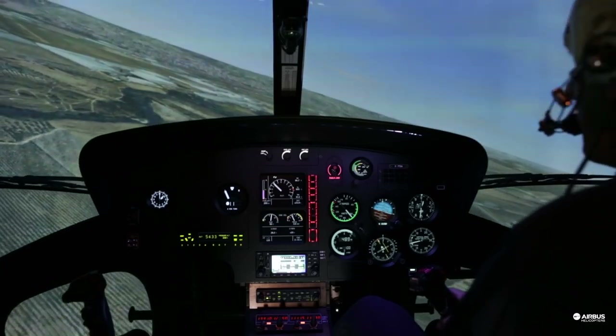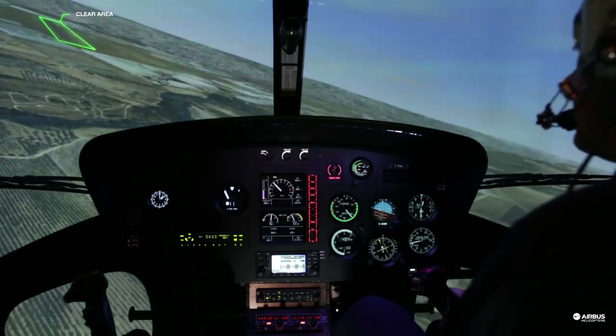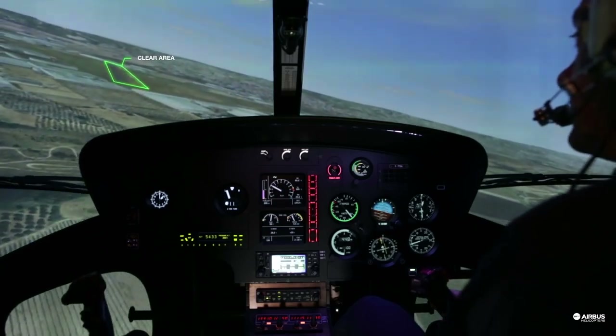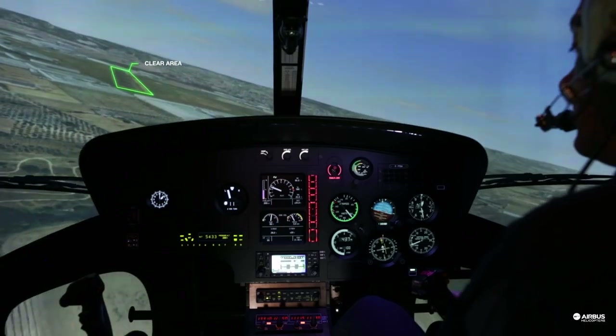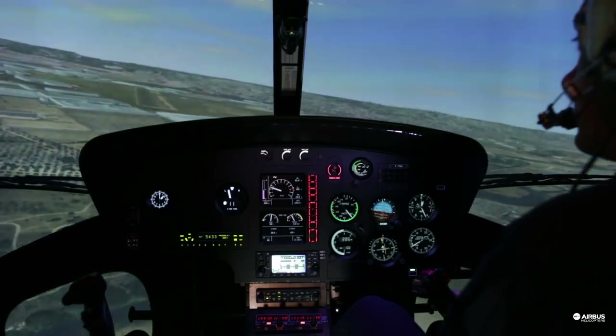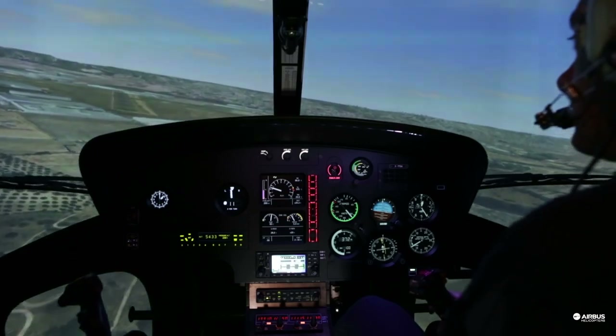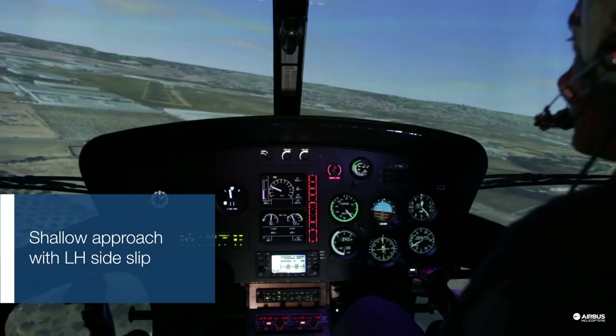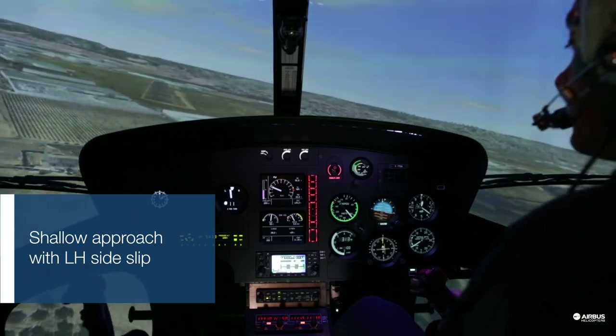Now you are all set to intercept your final shallow approach. On final, depending on the wind speed and weight, you may have different amounts of left side slip.